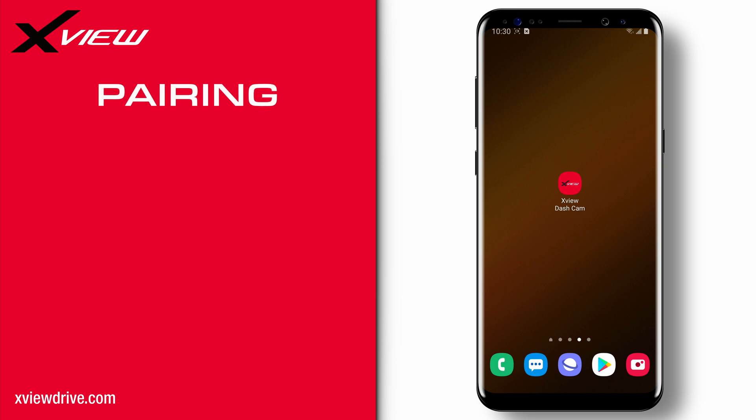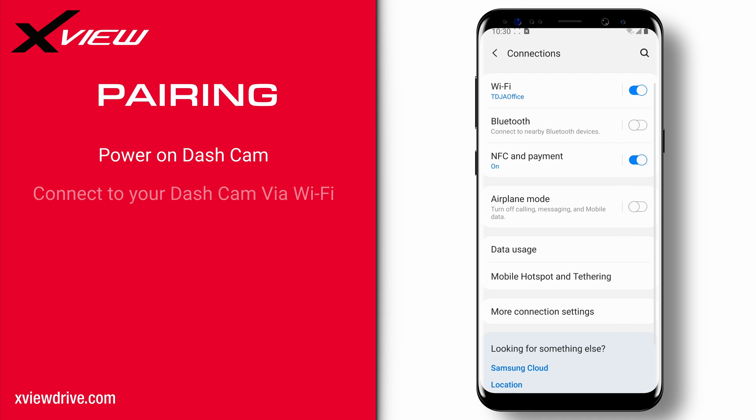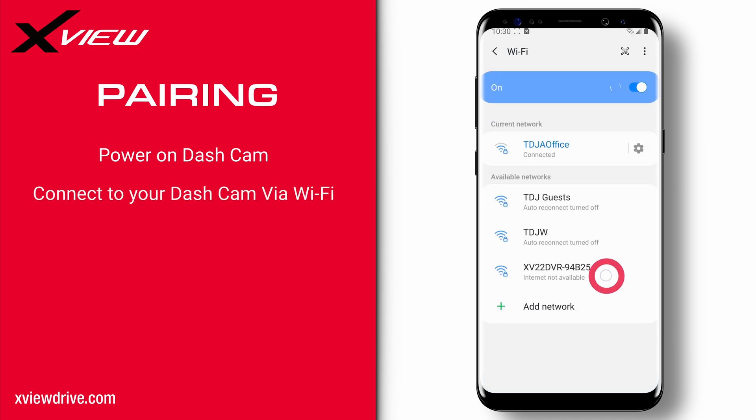Once you have downloaded the app and changed your phone settings, we can move on to pairing and connecting to your dashcam. Power on the XView dashcam and navigate to your smartphone's Wi-Fi settings. Search for a Wi-Fi name that starts with the model of your dashcam. In this example I'm using an XV22 DVR, so in the Wi-Fi I would choose XV22 DVR followed by a string of numbers and letters unique to your dashcam.